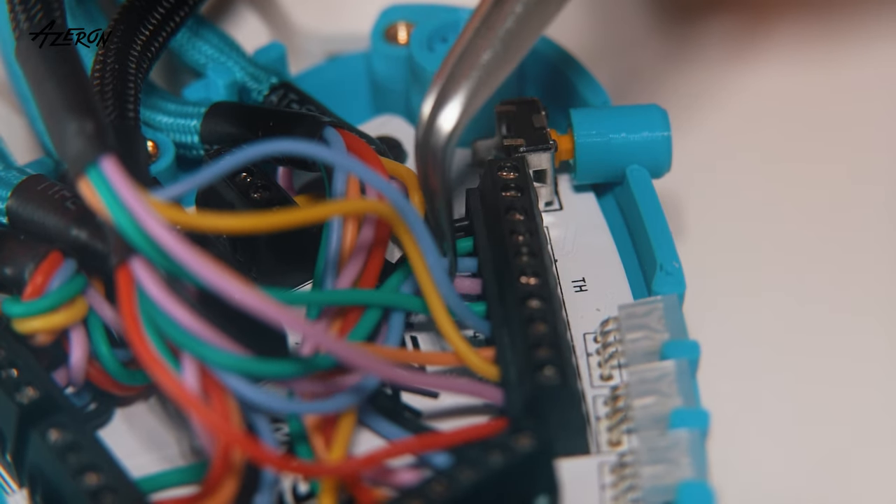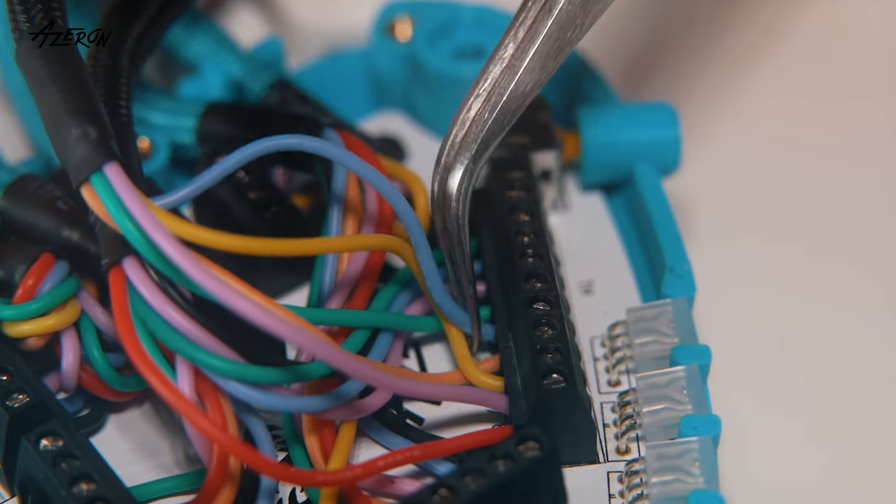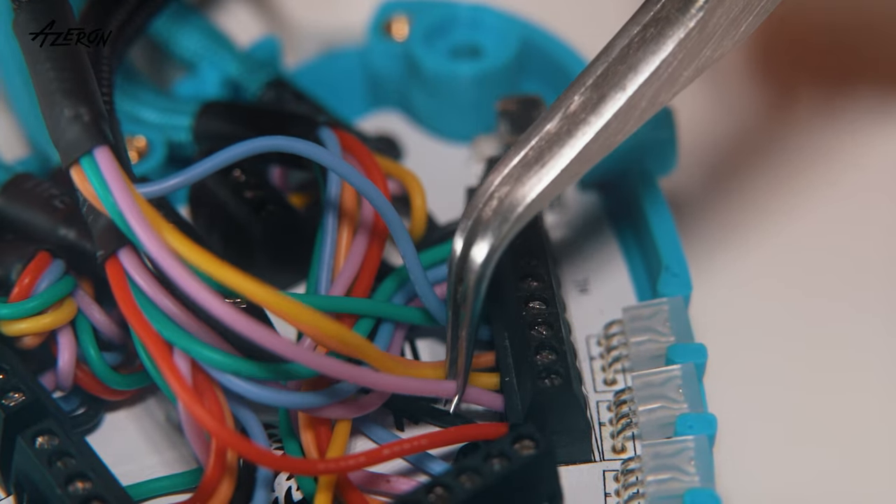Use tweezers to ensure the wires are securely connected. Connect your keypad to your PC to test the thumbstick. If it's not working, double check the wire connections and try again.